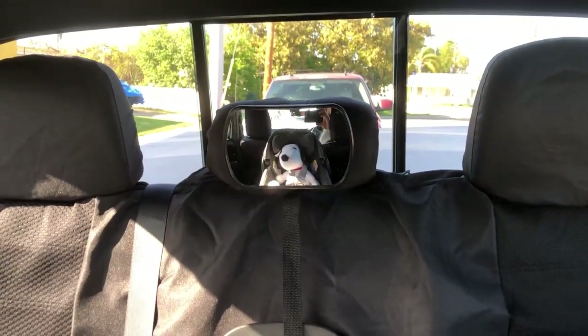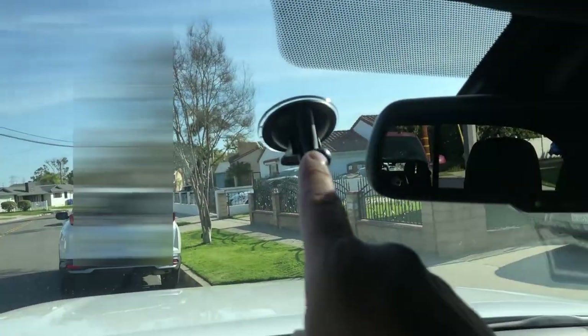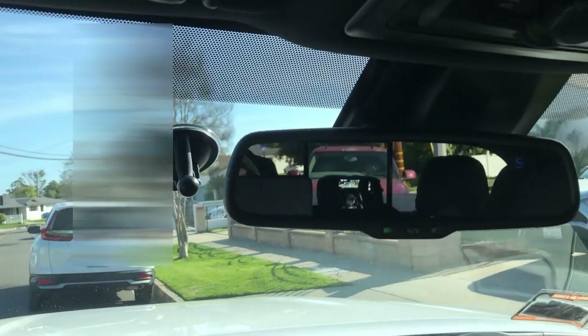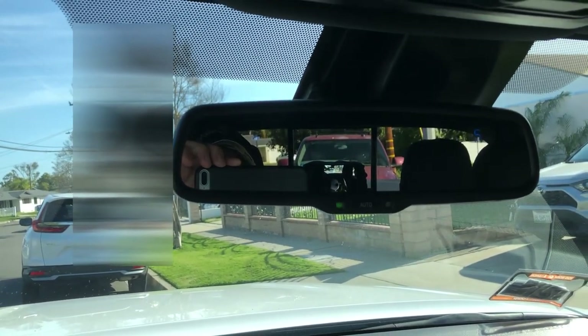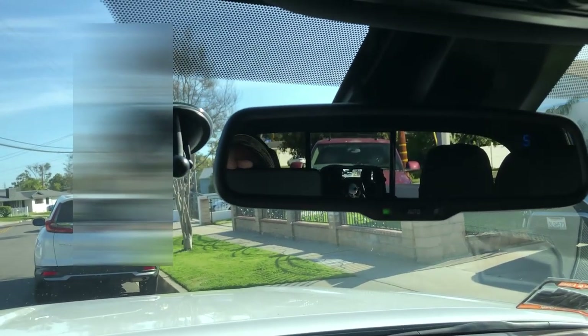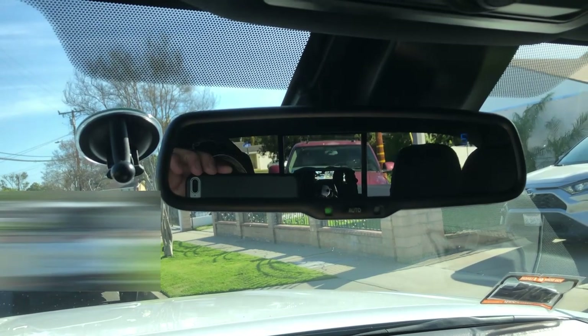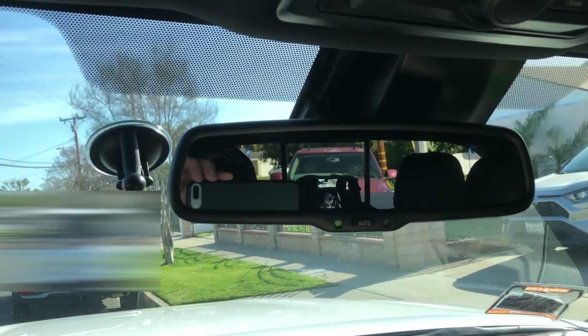Very clear view, as you could see. And it comes with another attachment, which is this suction cup, for when she starts front facing within her car seat. So yeah, very good quality. I'm happy with it. I'm glad that I went with this one. The other ones have not worked out quite well. So this one's great.